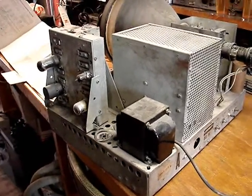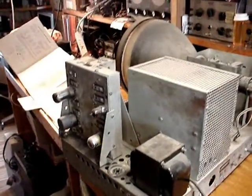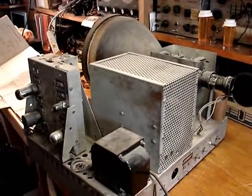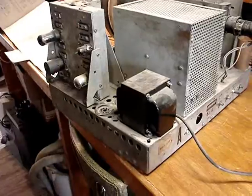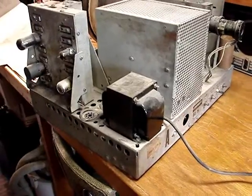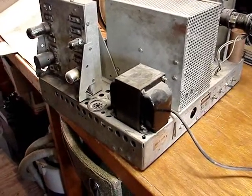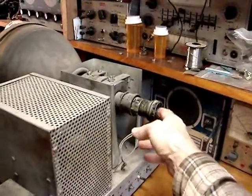Depending on what I find with this transformer, I'm really not sure just how restorable this set is. If I see too much wrong, I may put it back together and let the person who gave it to me know what I found — he wanted to see me restore it. What I'd like to do is put the proper transformer on so I could put the proper rectifier tubes in. Not that diodes is a bad idea — it really isn't. But we'll see. First thing I'm going to do is check out this tube.